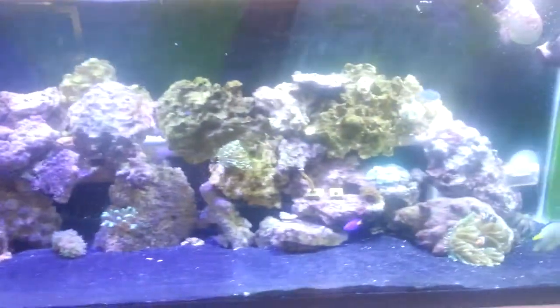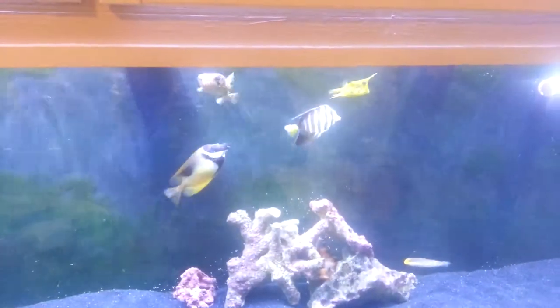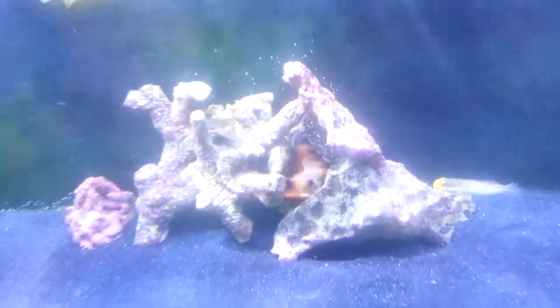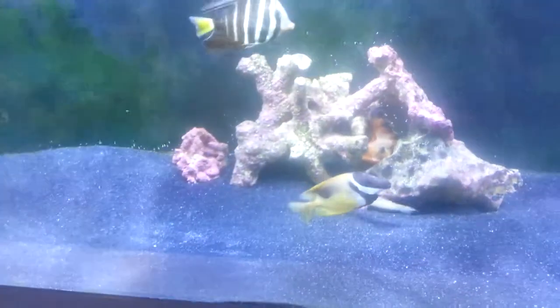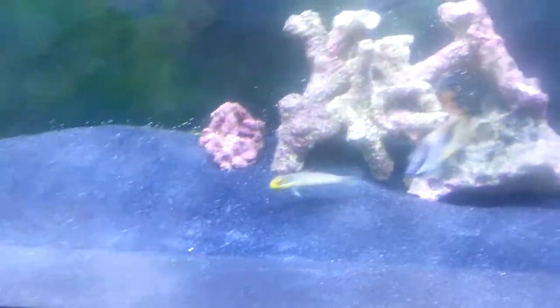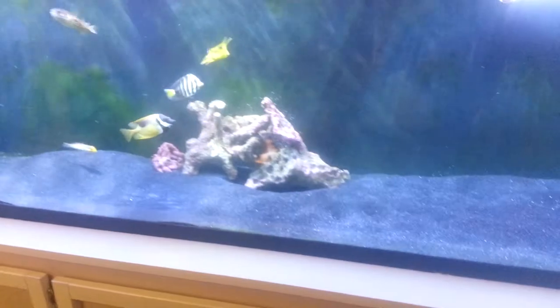I welcome any comments, questions, or concerns — just leave me a comment or message me, either way. They're all hungry; they know it's breakfast time. The chocolate chip star back there in the back. Here's my yellow headed sleeper that keeps the sand on this side very clean. Everyone gets along pretty well. Another power head on this side, my return, and our drains.